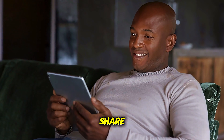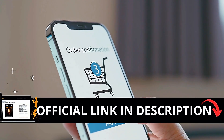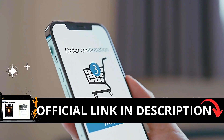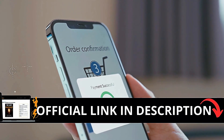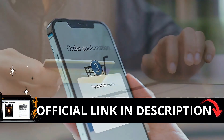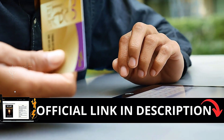I have some important alerts to share, so stay until the end of the video. The first thing you need to know about Lost Generator is be careful with the website you're going to buy from, because Lost Generator is only sold on the official website. I left the link to the official website down below in the description of this video.